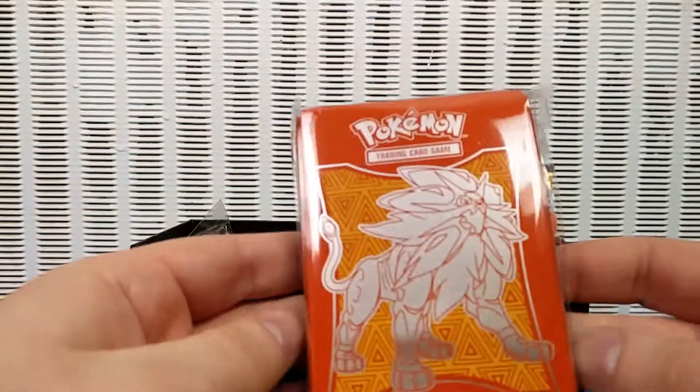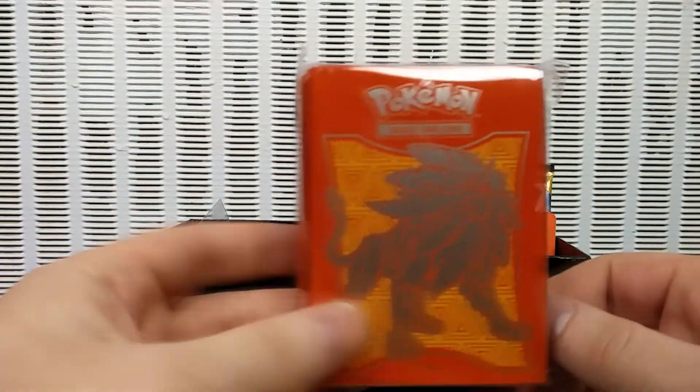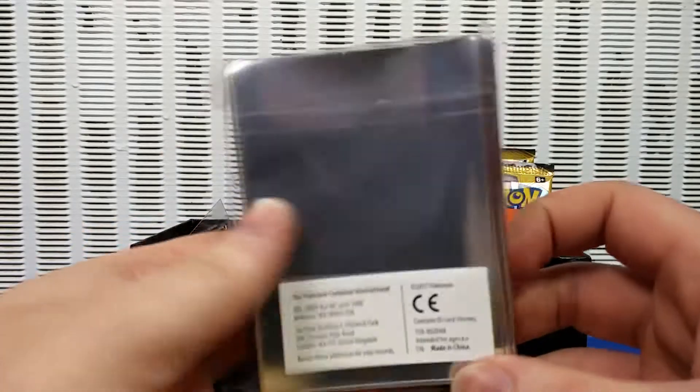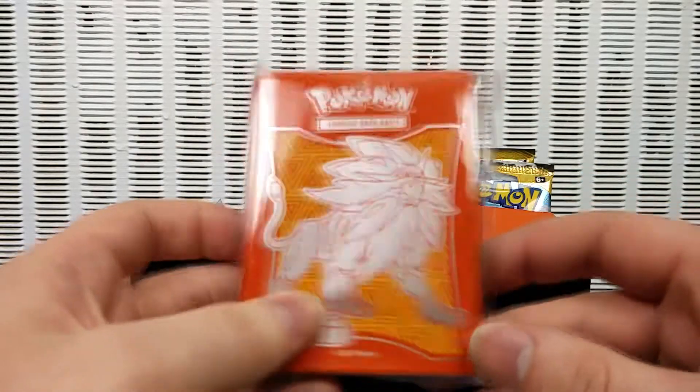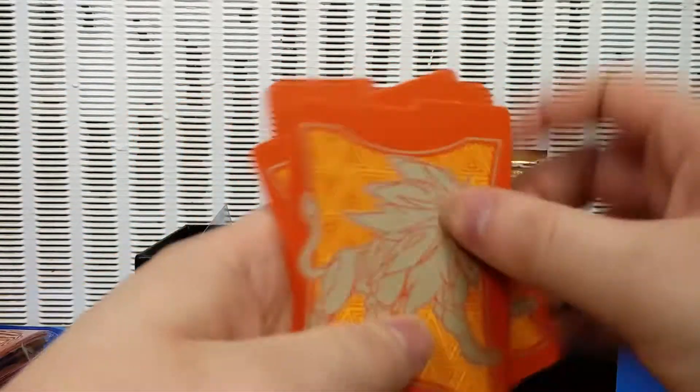Next up, Solgaleo sleeves. How awesome is this orange though? Really, really cool. We're not going to bother unboxing those — it looks the same inside, silver on the back of course. And those are tournament legal. Some dividers for your elite trainer box as well.